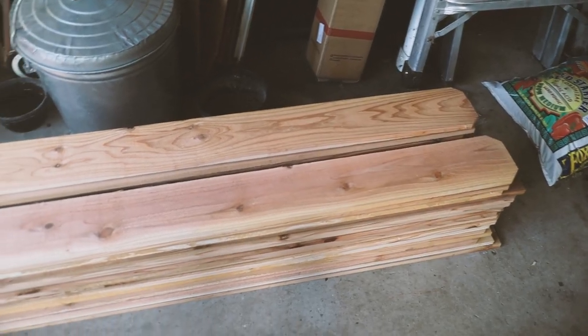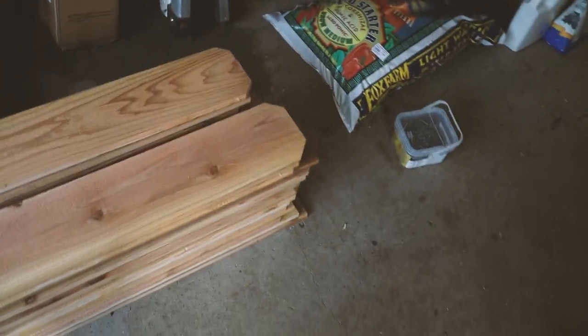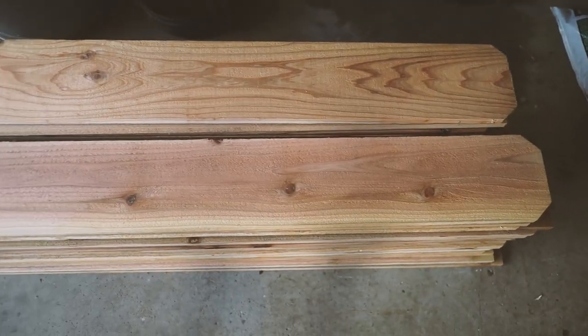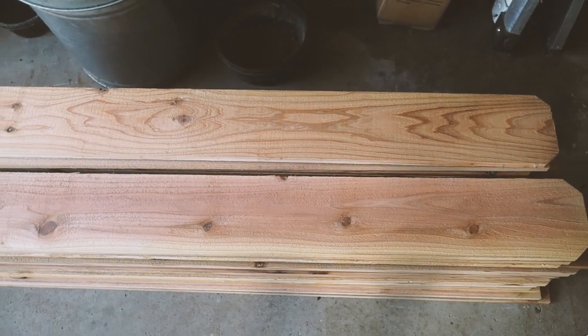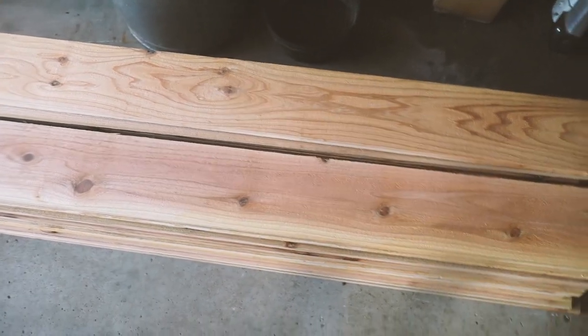We have 40 boards here — these are the fence pickets. All you have to do is cut these little ends off; I think they're called dog ears. They are five and a half inches wide, so we are actually stacking four because we want to go for about two feet high raised beds. But you could easily just stack two and that would be plenty.